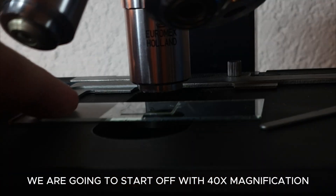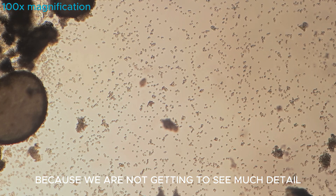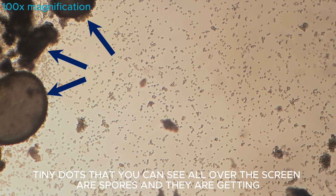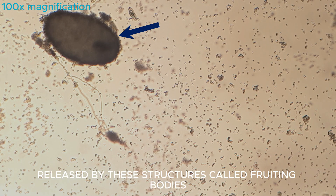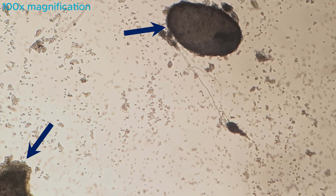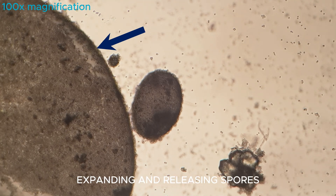We are going to start off with 40x magnification, but we will move on to 100 times because we are not getting to see much detail. The tiny dots you can see all over the screen are spores, and they are being released by these structures called fruiting bodies, which I mark with blue arrows. Here is a cool time-lapse of a fruiting body expanding and releasing spores.